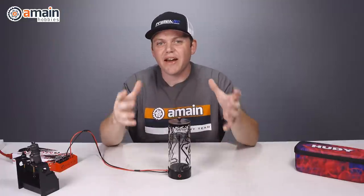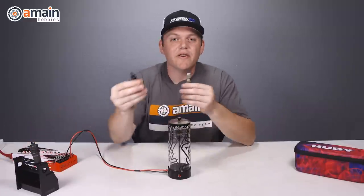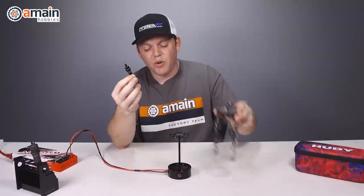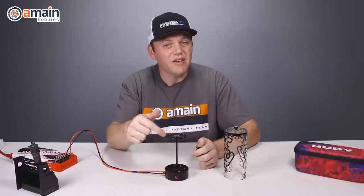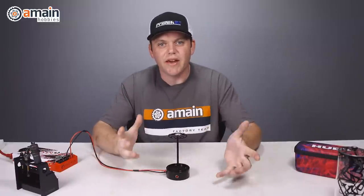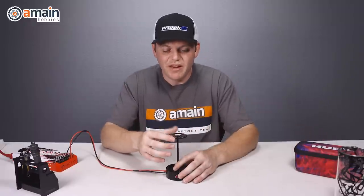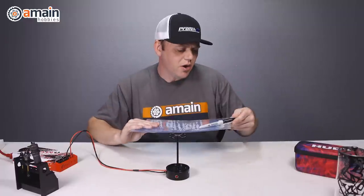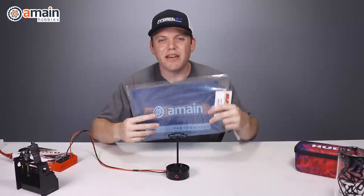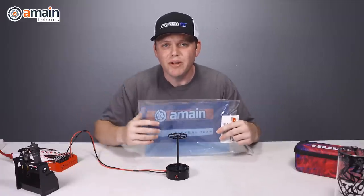I mentioned earlier that we might have a hack for using different size shocks with the canister. This is a 10th scale off-road shock and here is a 10th scale touring car shock, and the shock holes on this plate are just way too big. These plates are sold separately, but another really inexpensive and easy way would be to make your own. If you had a 3D printer you could print a plate with different sized holes, or use carbon fiber sheet. My idea is to use some Lexan sheet — this is RJ Speed 0.75 millimeter Lexan, about five dollars — and I'm just going to quickly trace out a new plate and use my body hole reamer to make new shock holes.